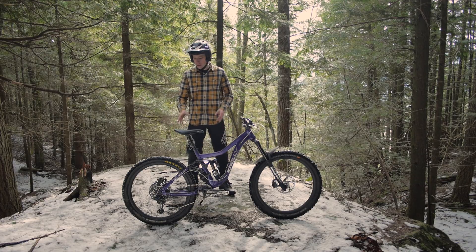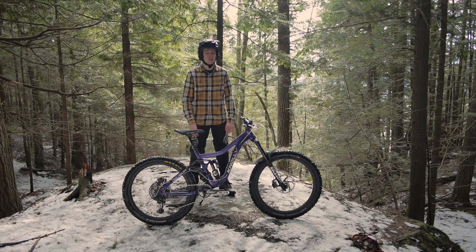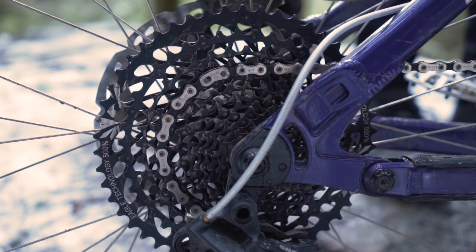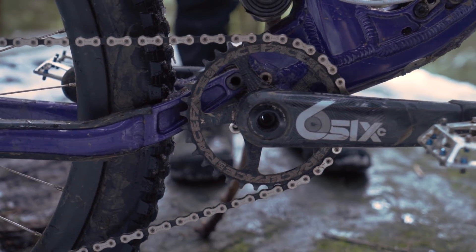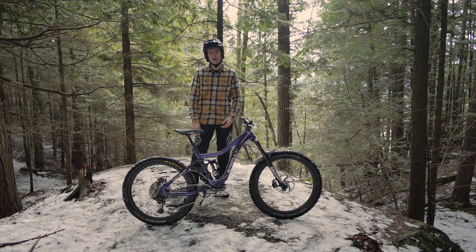Going on to drivetrain, I'm running a GX derailleur. I choose to run a GX derailleur despite having an X01 shifter because it's a little more vulnerable and easier for something to hit or damage it, whereas the shifter is tucked away in the handlebar where most of the time it's safe. I also run a GX cassette with a 34-tooth chainring up front and Race Face 6c cranks — nice, light, and stiff.